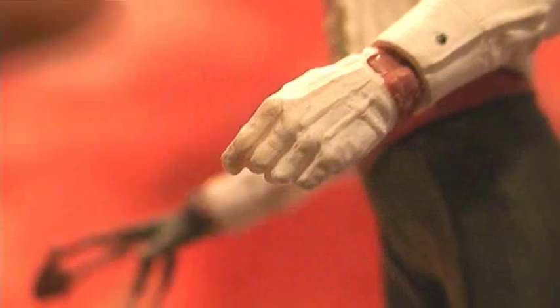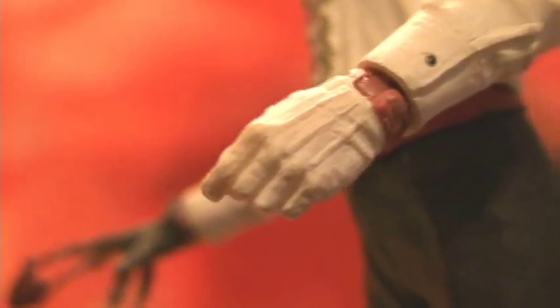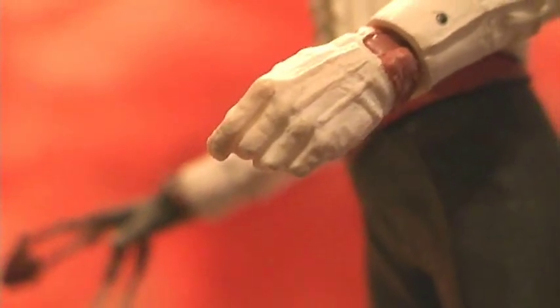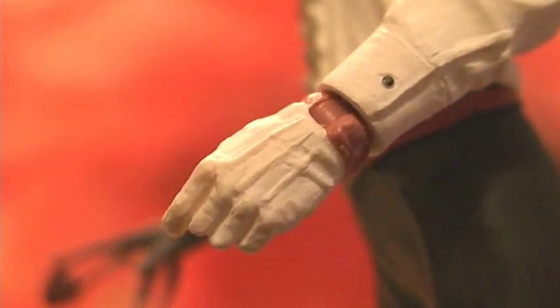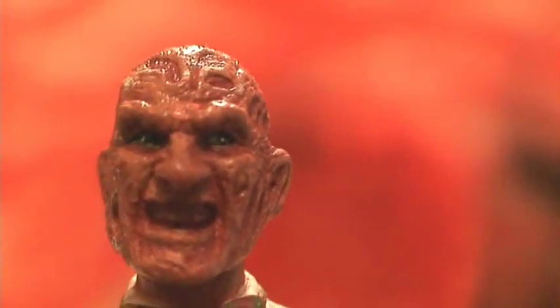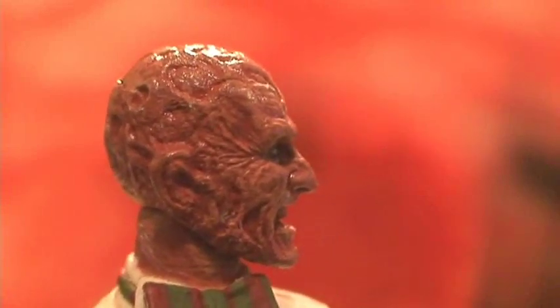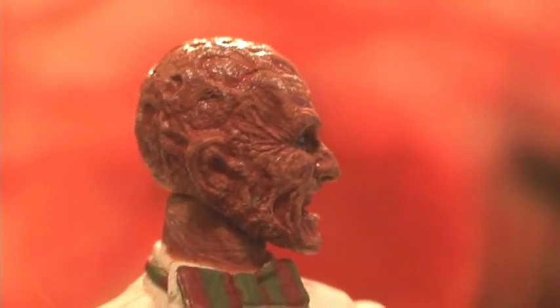Unlike previous Fred Krueger figures, there is no paint detailing in the hand. It's a flat white on the hand and it doesn't even look like a glove — it kind of looks like it's just painted on there. In terms of paint on the face, it doesn't have the standard Freddy Krueger palette. It seems like it's more of two colors — sort of a red and a dark, dark peach color. There's just something missing here. He looks like one flat color.